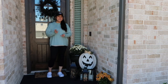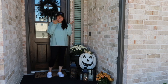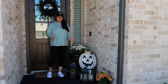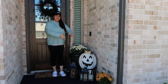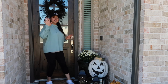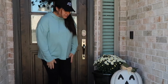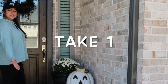My daughter said that I need to show my face more in my videos, so here's my face. I don't really like to be in front of the camera so much, but anyway, here's how it turned out - my wreath. Sorry for the noise, there's a lot of construction in the neighborhood. It's not a very big porch as you can see.